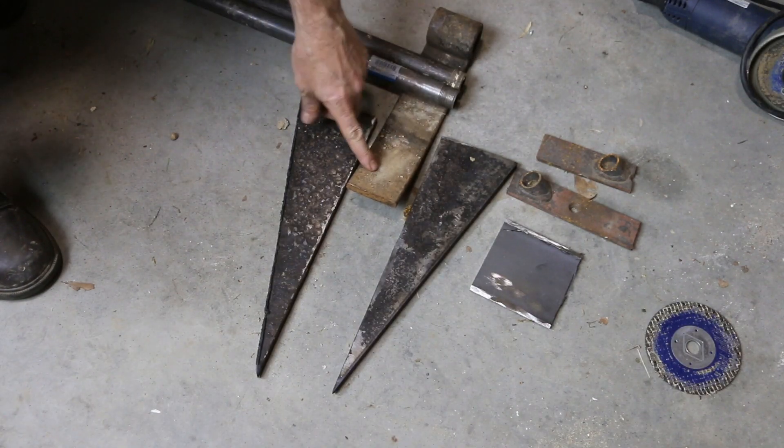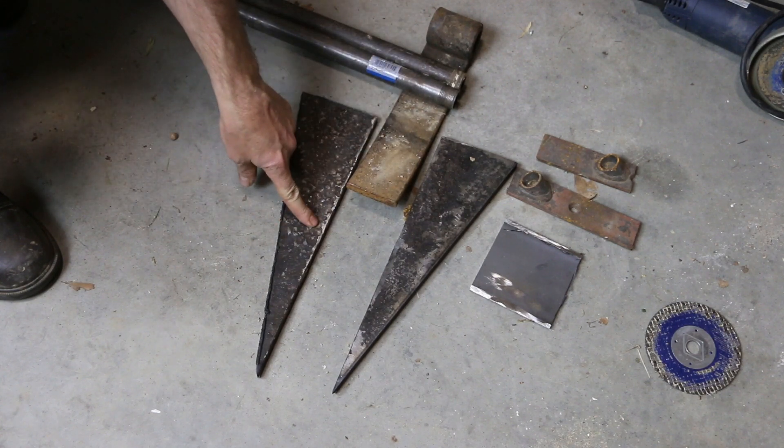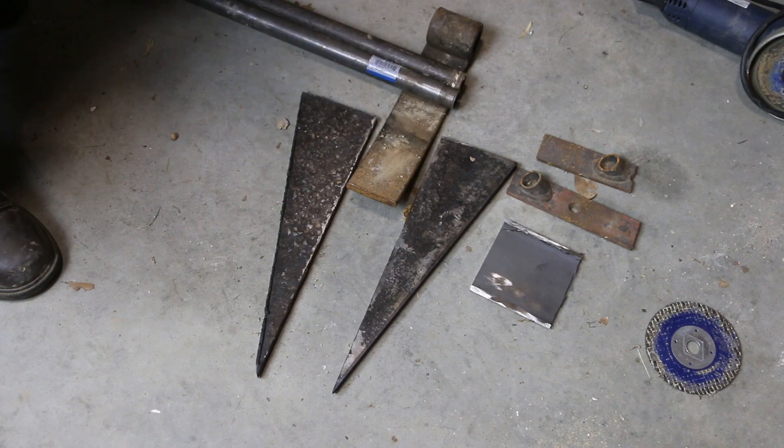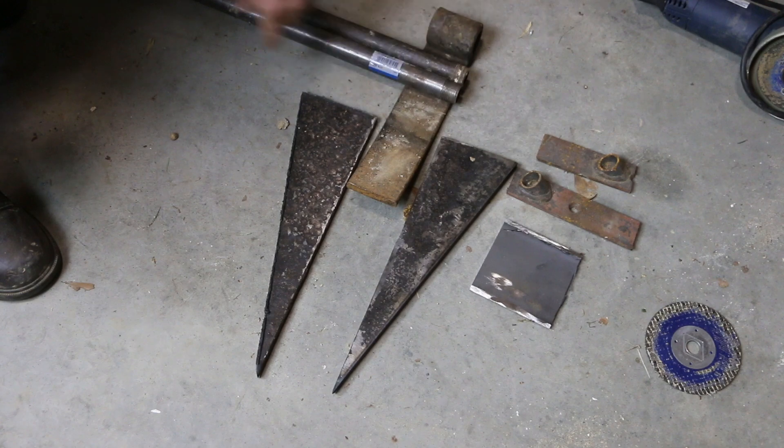I have a small piece of leaf spring from my dad's recycling pile. I cut down this big slab of half-inch steel over at Chad's house. I've got a couple of pieces of three-quarter-inch pipe, and then some scrap pieces I'm going to use for some bracing. Not exactly sure how that's going to work just yet.